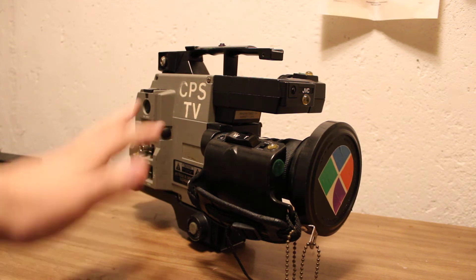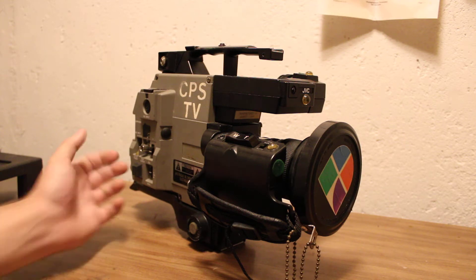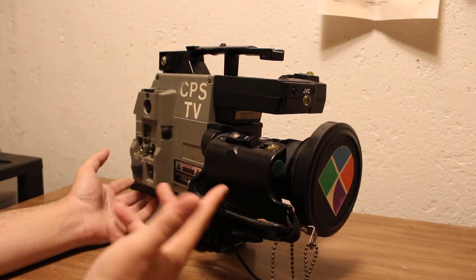It has three, I believe, like a third inch or something — three Saticon tubes in it. Which means, in layman's terms, it looked pretty. I've seen video from cameras like this, and it looks really good. It's probably the best you can get for tube-based standard definition.